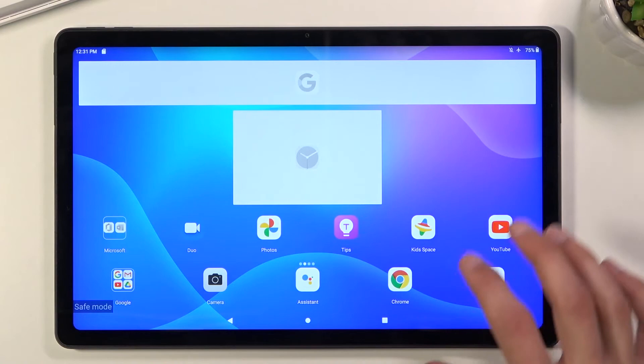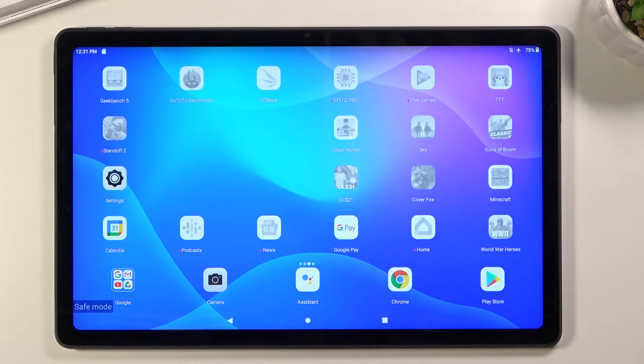As you can see, widgets are basically disabled and won't be able to start up. Any installed application you won't be able to run either — they are all disabled and cannot be run. Only the default apps will work, and that's it.